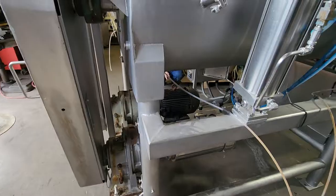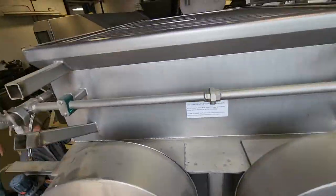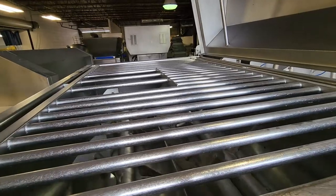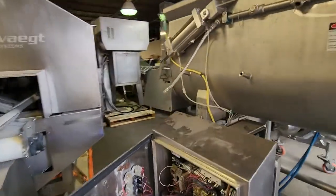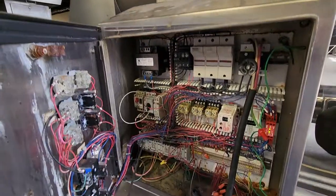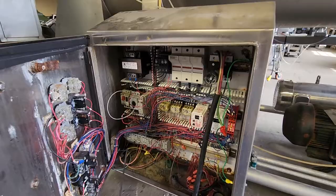One motor's been replaced to all stainless. I'll show you the video just back here in the panel real quickly. Cool, thank you Silvio.